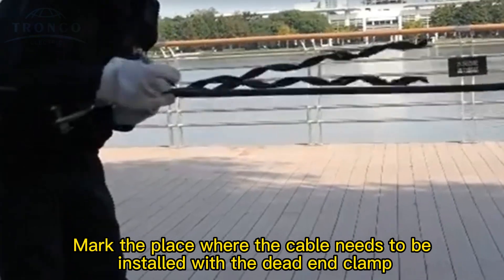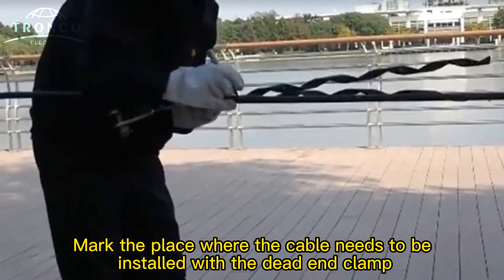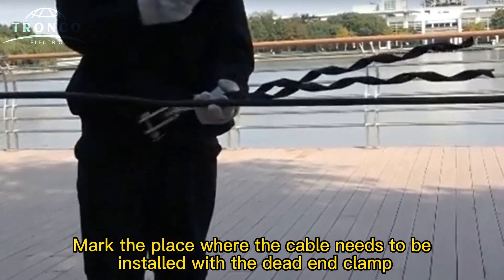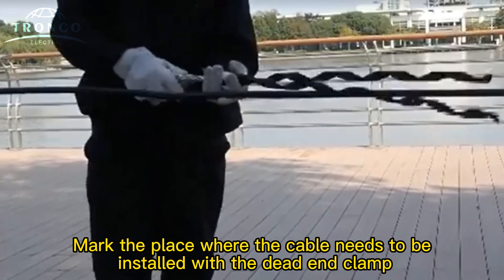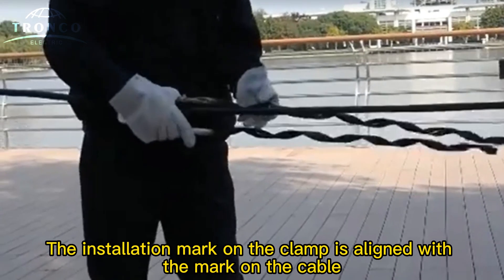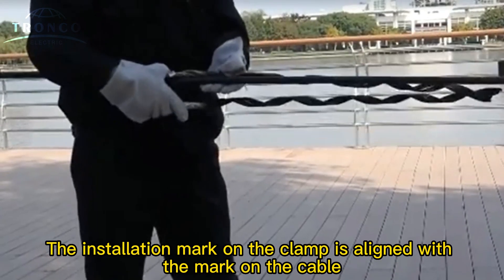Mark the place where the cable needs to be installed with the dead-end clamp. The installation mark on the clamp is lined up with the mark on the cable.